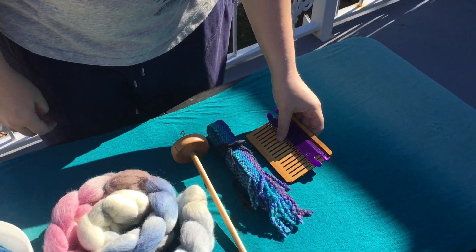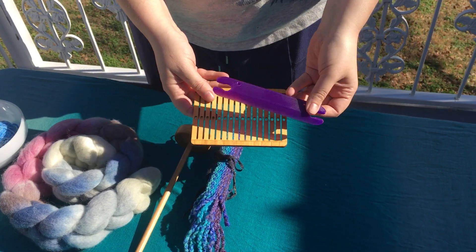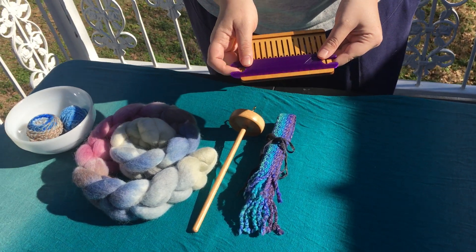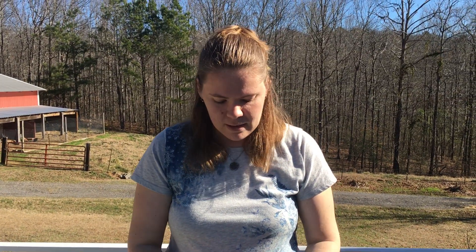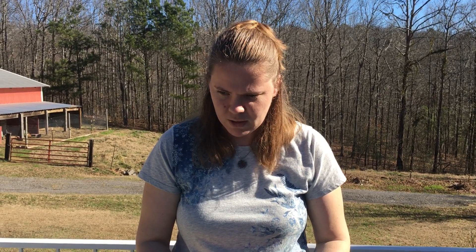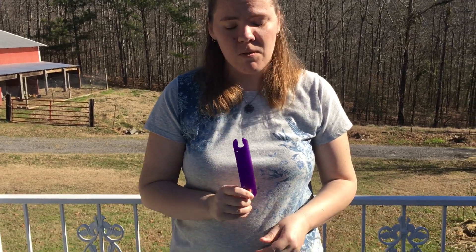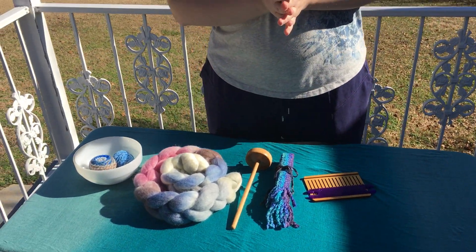And to weave the band, I'll be using a backstrap setup with this heddle and this shuttle. The heddle comes from Etsy — I'll put the link in the description, I don't quite remember the shop right now — but the shuttle comes from Turtle Made on Etsy, it's a 3D printed shuttle, this is my favorite one to use for backstrap weaving. And let's get started with how to prepare your fiber.